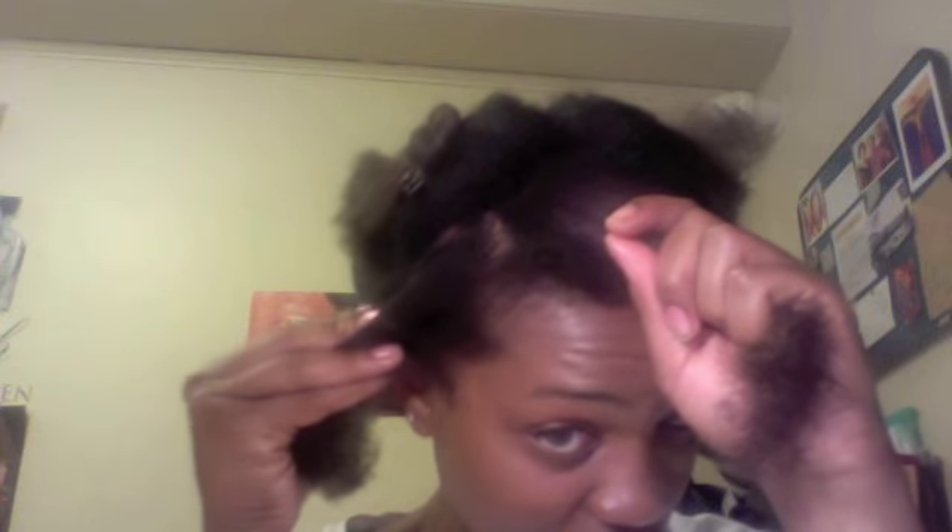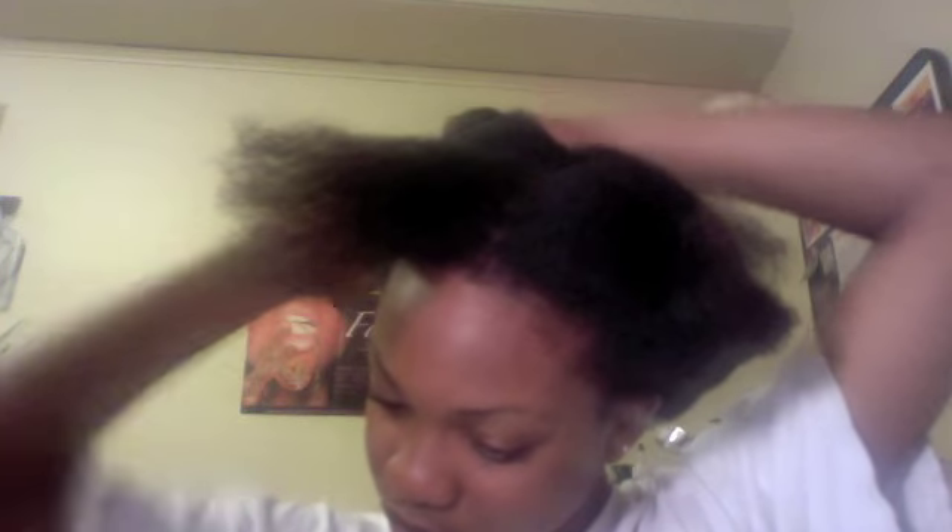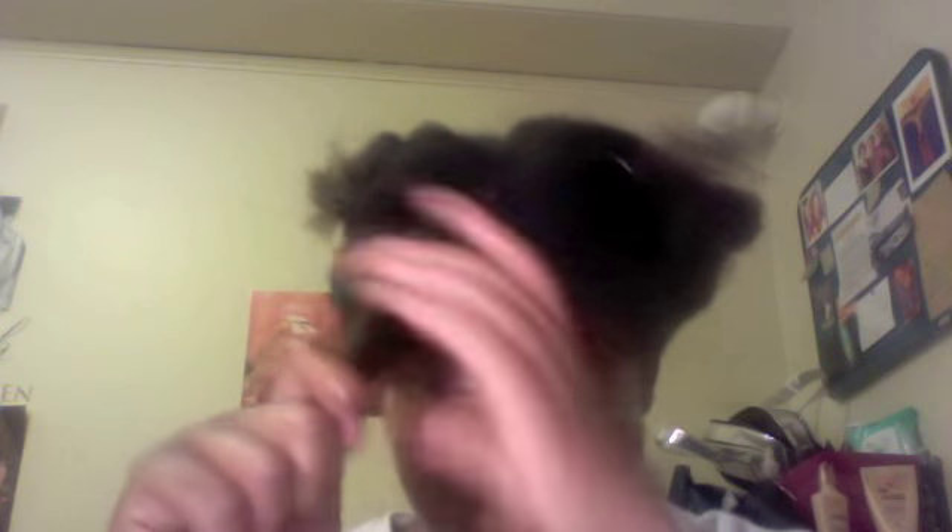I'm struggling with mirror issues. So this is the section I'll be doing my first Bantu knot out on. Because it should be fully detangled, I'm going to try to use a smaller tooth comb to comb it. I'm going to start from the bottom, taking my time.